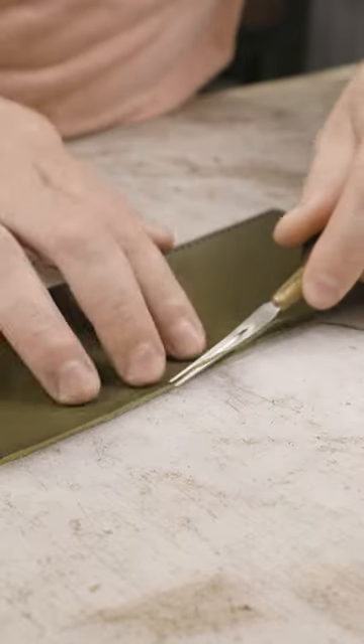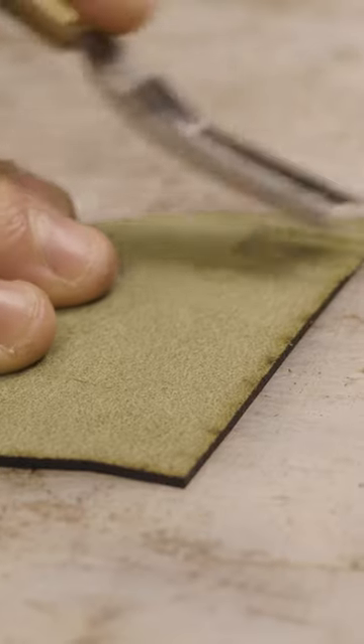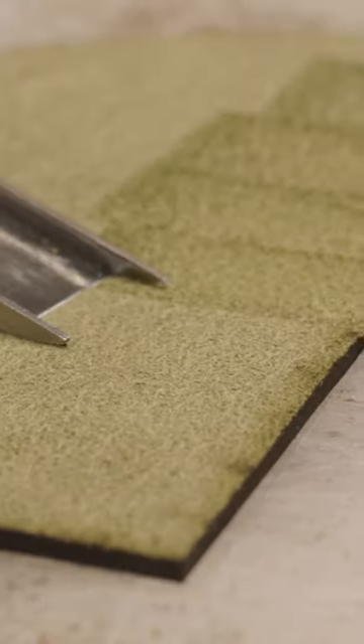This time around, I'm making a wallet that I specifically designed for my Glowforge so that it would cut out all of my stitching holes, which is what you see here. This is going to help me scale my business — I don't have to hand punch every single thing, and I still get to hand stitch it. I just don't have to worry about punching them out by hand. So Glowforge, thank you.